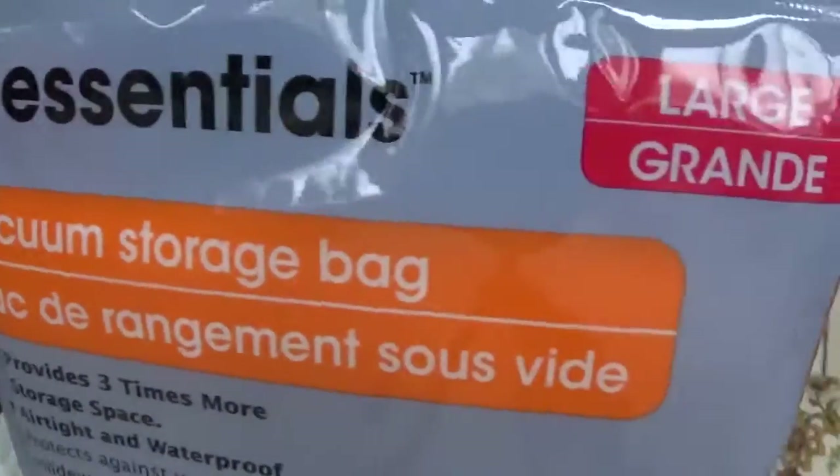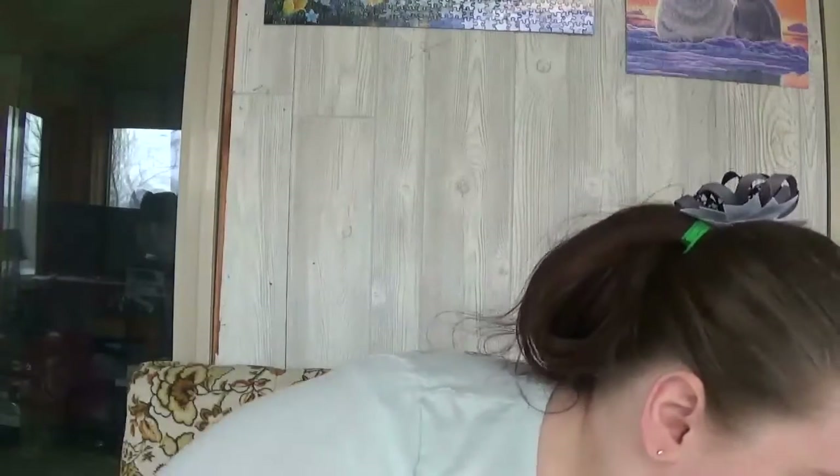I also picked up six of these. We have purchased one of these before but didn't haul it. It is an Essentials vacuum storage bag, large size — 17 and a half inches by 27 and a half inches. You fill it and then put the vacuum on here and it sucks all the air out. I got these because I'm going to use them to store baby stuff such as clothes, blankets, and towels to help keep them fresh. I picked up six of those.